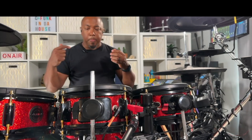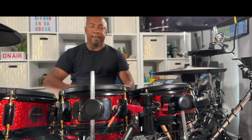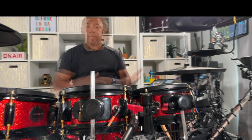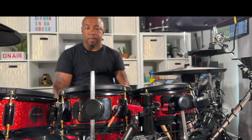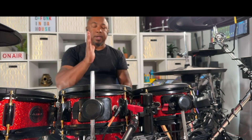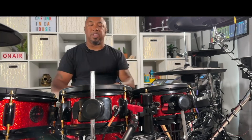Sometimes you can find yourself fighting with the audio and thinking that you have to play harder to bring out more dynamics, when in your mindset you have to train your body to relax and be able to go around this kit. Like I told some of you guys, train your mindset to let the acoustic kit go and just concentrate on your experiences over the years and apply it to this drum set.